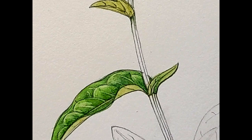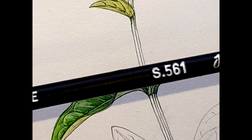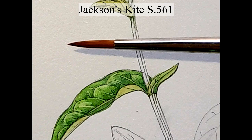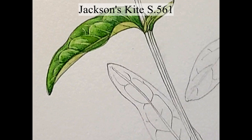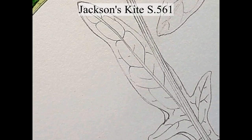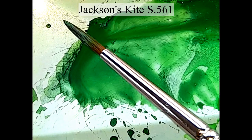Now moving on to the Jackson's Kite S561 from Jackson's Art, based in London. It's a number one size synthetic sable. It's quite a nice-looking nib, not a million miles from my Winsor & Newton sable nibs — looks slightly bigger. I'm going to work into this leaf with this one. Mixing up the paint, it's holding its tip but it looks a bit heavy.